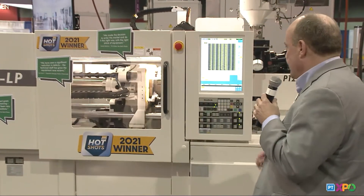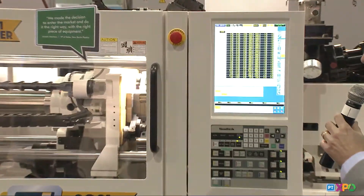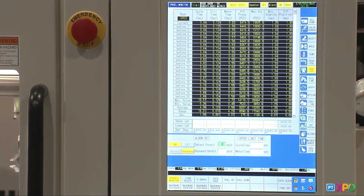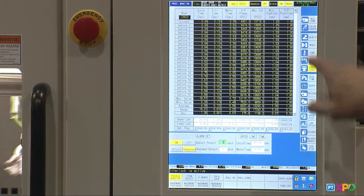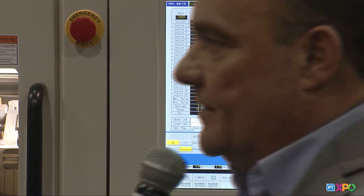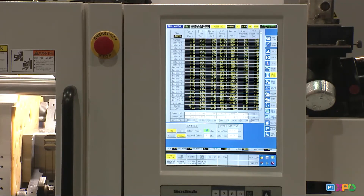Running all day, we're running 12,620 cycles, very consistent, very fast fill times, right in the 1.2 second fill time. And minimum cushion you'll see is 1.3 millimeter consistent. So that's one thing you can really get out of a SODIC machine — fill time consistency.